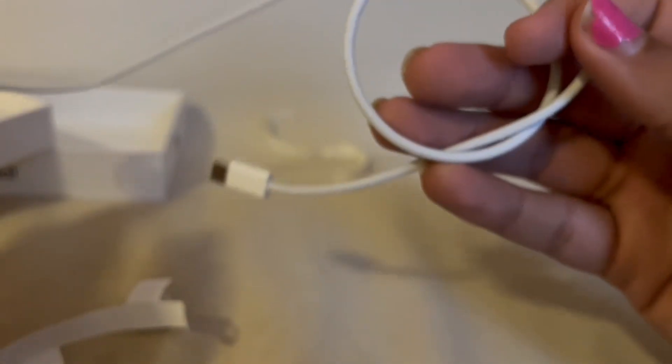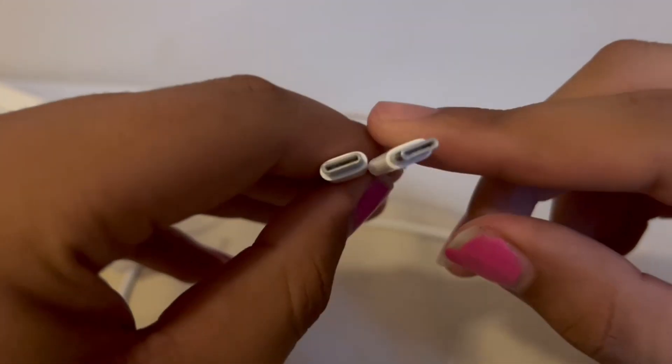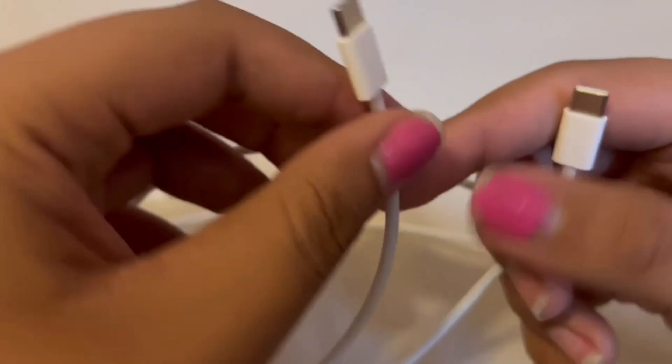It's actually really nice feeling. Feels nice. It's nice and short — like everything Apple makes. I can't give you the long cable obviously, but yeah, USB-C to USB-C.